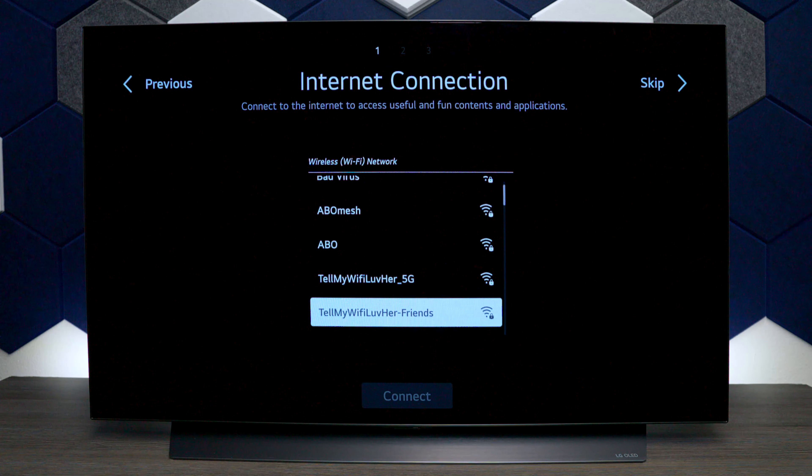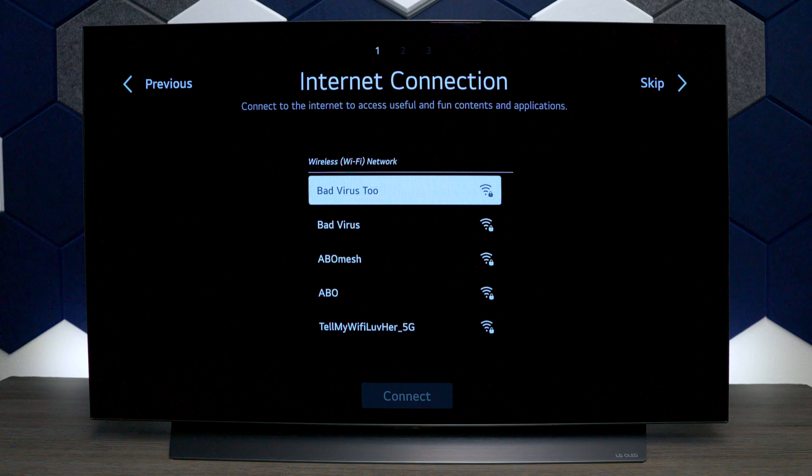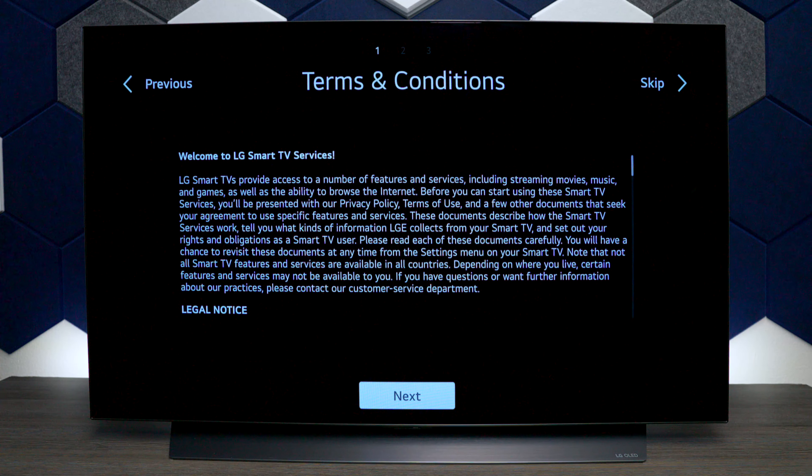For this step you're going to need your Wi-Fi. Just in case you don't have Wi-Fi you can skip it, but a lot of functions on this TV will not work properly because it is a smart television. I'll go ahead and log in with my Wi-Fi credentials. Once your Wi-Fi is connected you'll get a screen with terms and conditions — press next.